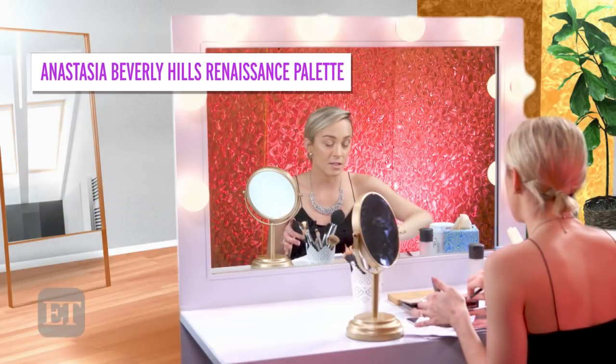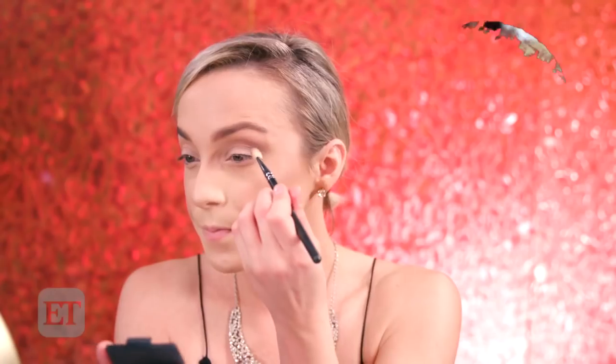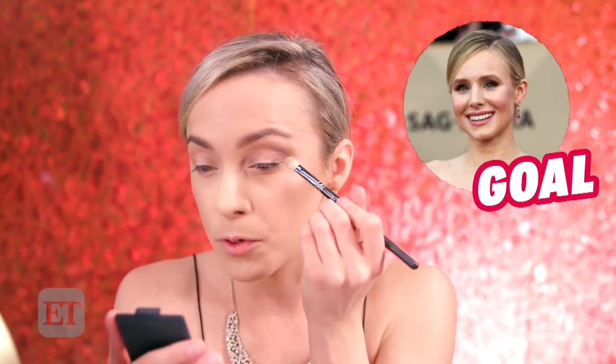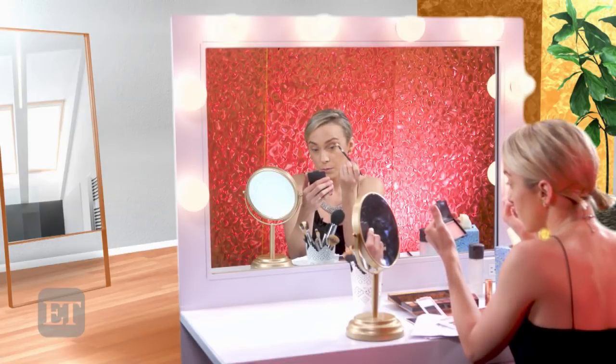Now I'm using the Modern Renaissance palette from Anastasia Beverly Hills. This wasn't on Simone's list, but I don't have the mauve-y shades she used. The antique bronze in the Anastasia Beverly Hills palette is very mauve-y, so I'm going to use a little bit of that in the crease to create more of that berry tone. I'm pushing it into the outer corner, kind of in the outer V.